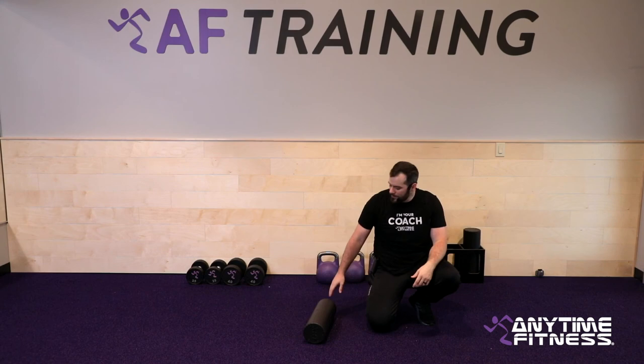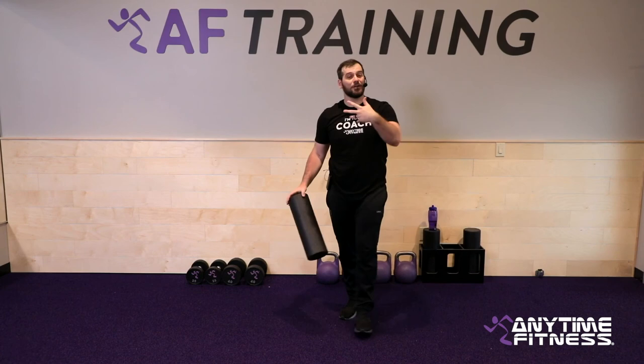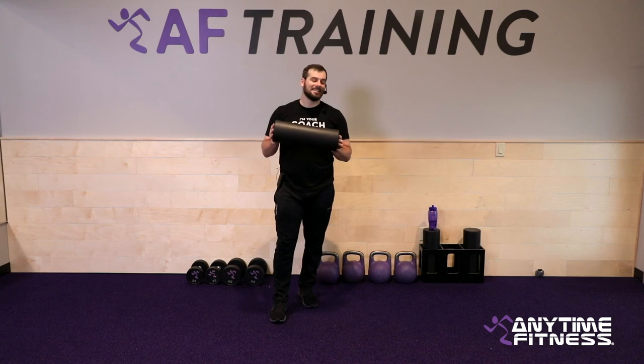Your assignment after this workout: roll out two more spots wherever you're feeling tightness or pain. Take some time and get some good work done. My name is Coach Christian — thank you all so much for coming out and spending about 25 minutes with me. You got it done. I'll see you next time!